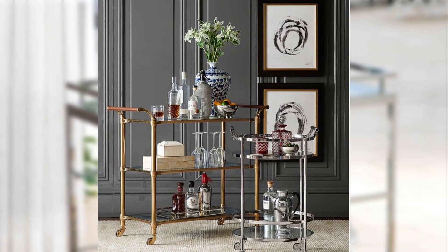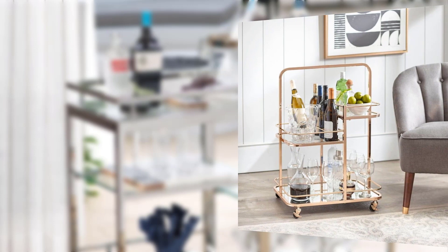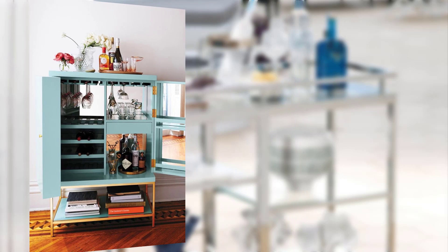Point number one: the basics of bar carts. Understand the concept of a bar cart and how it can elevate your entertaining game. We explore different types of bar carts — such as vintage, modern, and DIY options — to help you find one that suits your style.